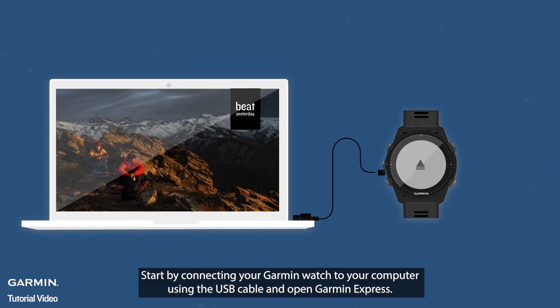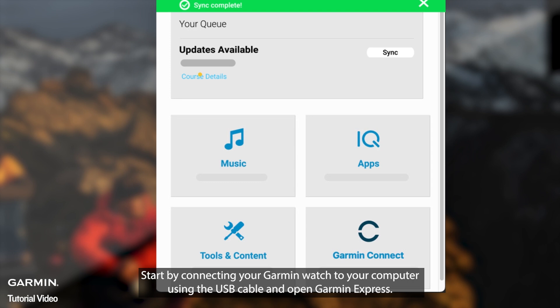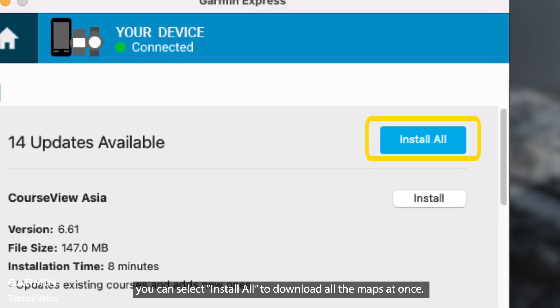Start by connecting your Garmin watch to your computer using the USB cable and open Garmin Express. Click on View Details, and you'll see all the golf course maps available for download. If your watch has enough storage space, you can select Install All to download all the maps at once.